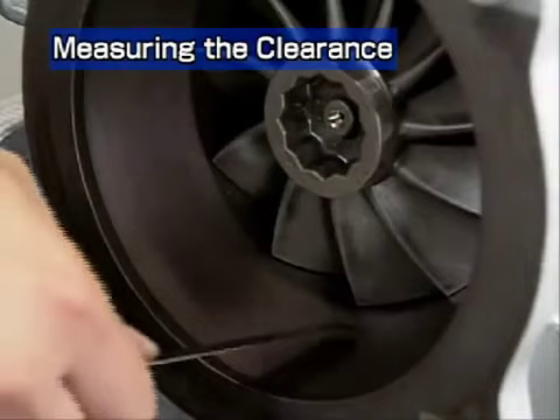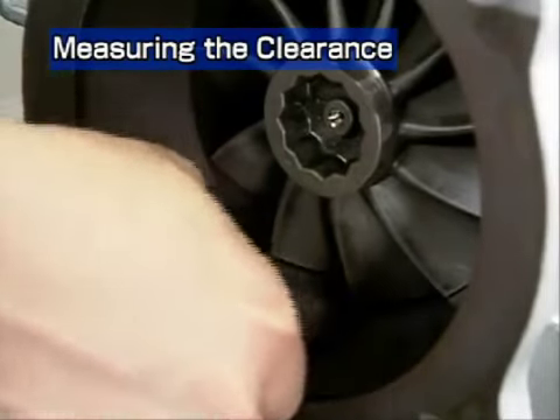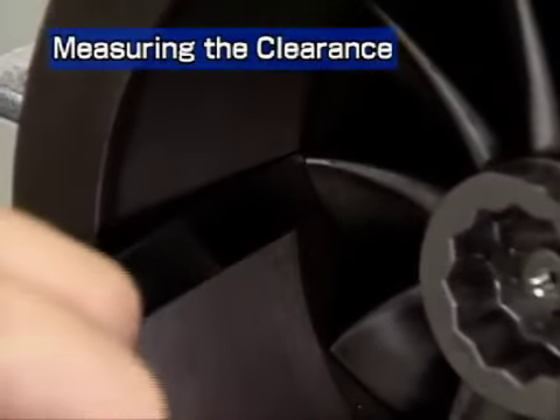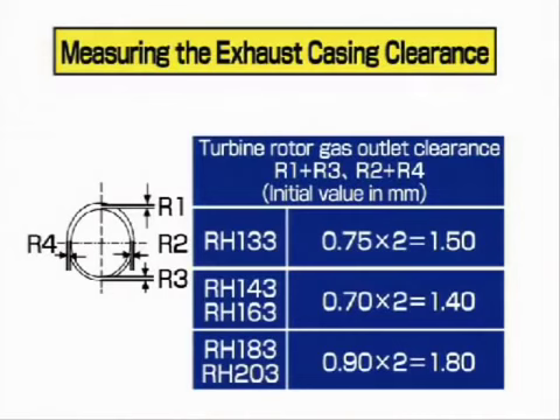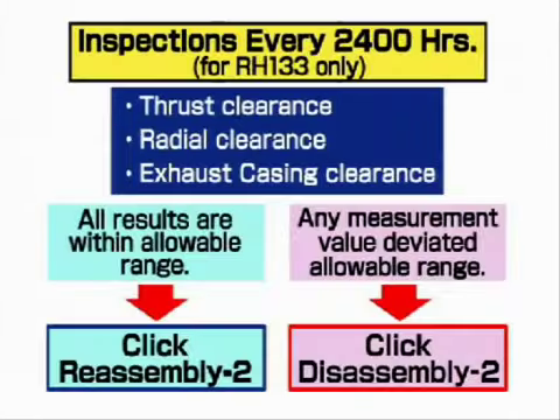Next, measure the exhaust casing clearance at four positions and check that the measured values exceed the values listed in the table. If the clearance is smaller, the turbine wheel will come in contact with the casing. After measurement, enter the results on the record sheet. In the case of inspections every 2400 hours, an overhaul is needed if any of the four measured clearances fails to correspond to the listed clearance. Click Disassembly 2. If all values are within the allowable range, click Assembly 2.